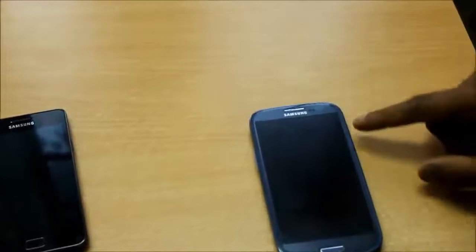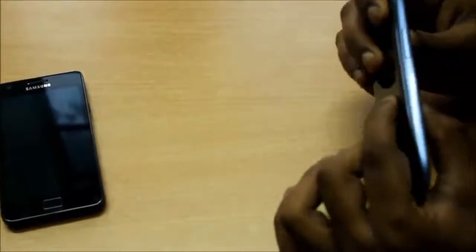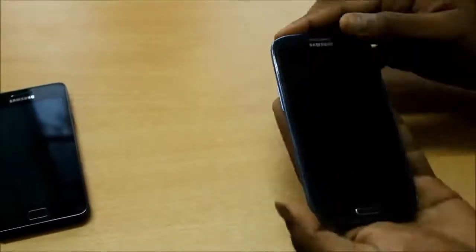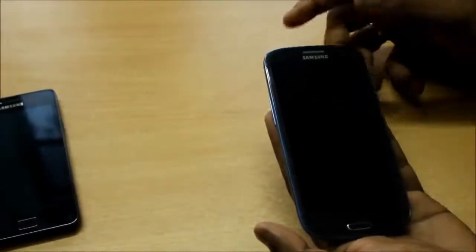The device is rather slim, measuring 13.6 cm in length, about 7 cm in width, and incredibly thin at just 8.6 mm. The S3 comes with Corning Gorilla Glass 2 coating on it, which protects the screen from day-to-day scratches.